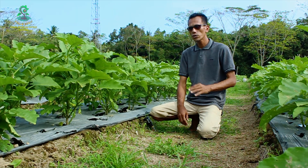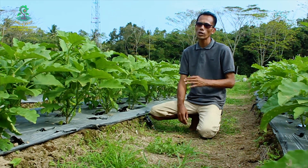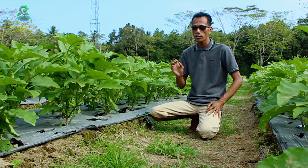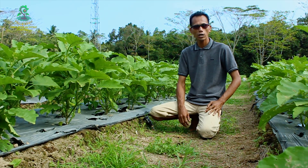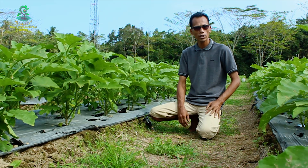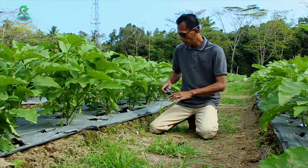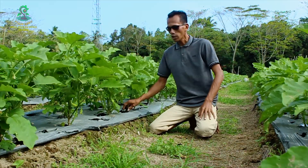Karena kondisi tanaman hari ini sudah berbuah, kita perlu memberikan pupuk susulan yang kedua untuk mendukung fase generatif tanaman. Namun sebelum kita menentukan pupuk apa yang akan kita berikan, kita cek dulu pH tanahnya. Dan sampai dengan hari ini adalah 27 hari setelah pemberian air defense 600 untuk menaikkan pH tanah yang rendah. Kita cek dulu pH-nya dengan pH meter. Hasilnya di sini 6,5.